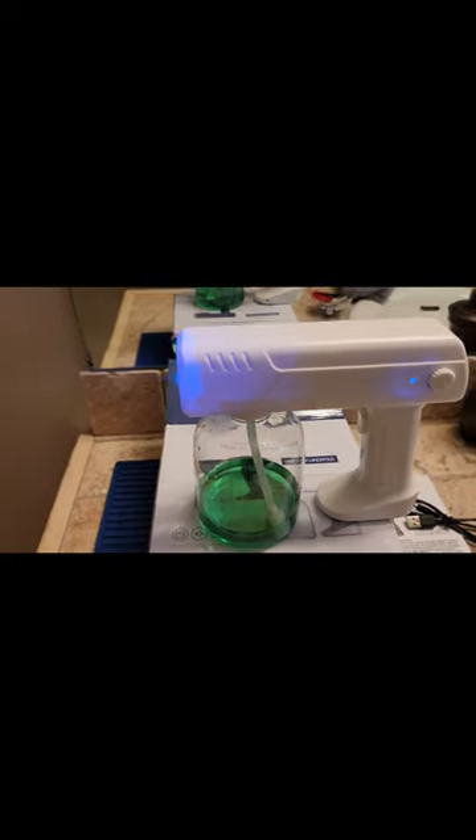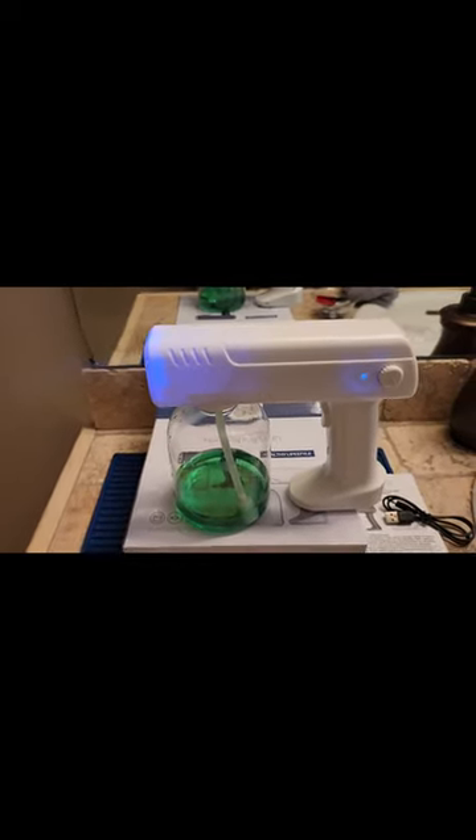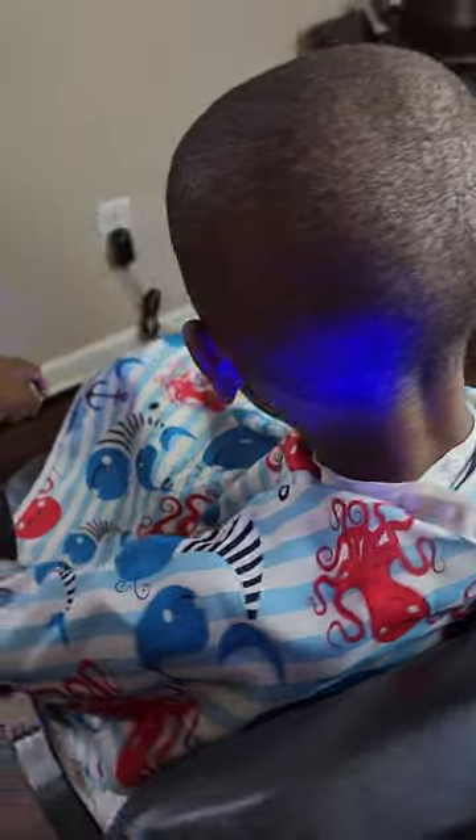I may have to fully charge it up. Looking like it's sucking through now, but this is not enough. I'll go ahead and do this for you guys.